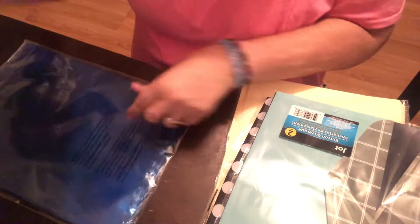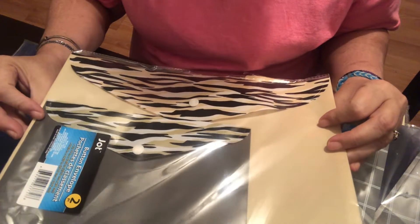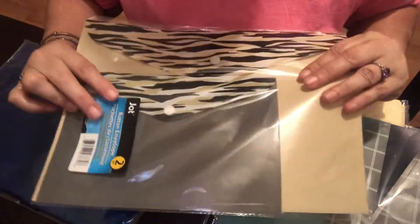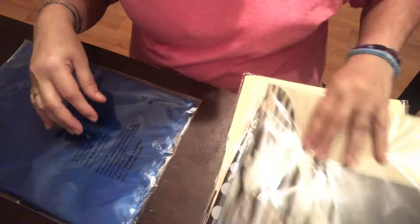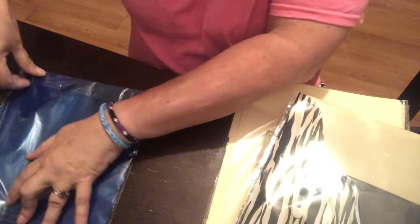Then we have another set — you get two per pack. These are animal print: you get a green color and a gray. I got three packs of those and I have to buy more maybe next week.